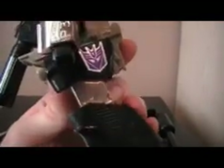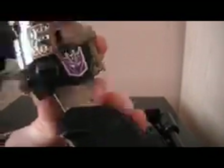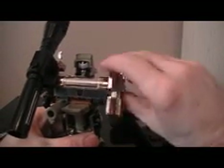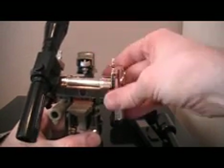Check out his articulation in his legs — oh my god. His arms can go all the way around, and his head — you can make it move a little bit, but this is a G1 figure, so the articulation was very, very limited.